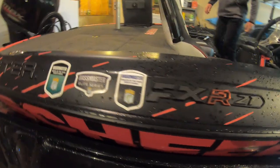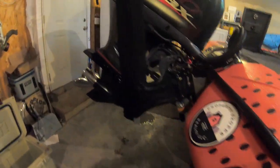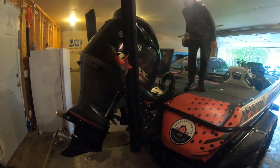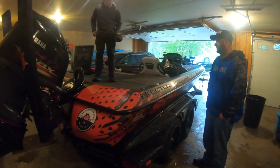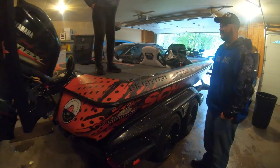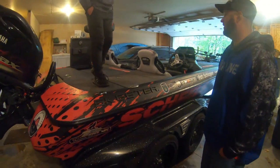How often do you use the power poles? All the time. Loading and unloading the boat, I use them a lot. This tournament on Guntersville is mostly fishing shallow, so I use them a ton. It's something — once you get used to having them, you want them on everything.